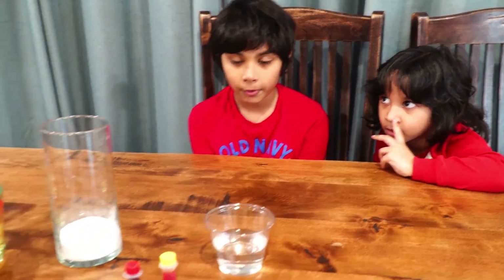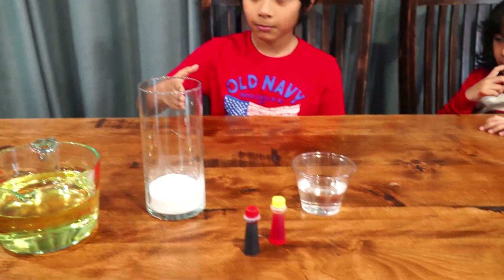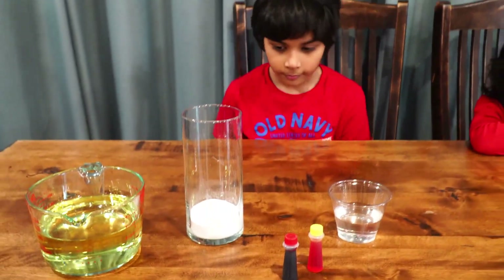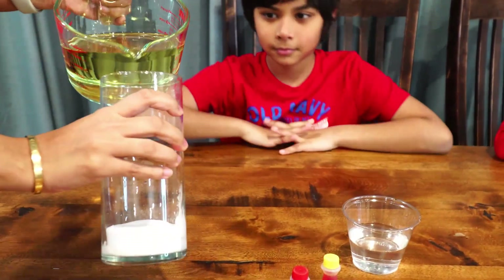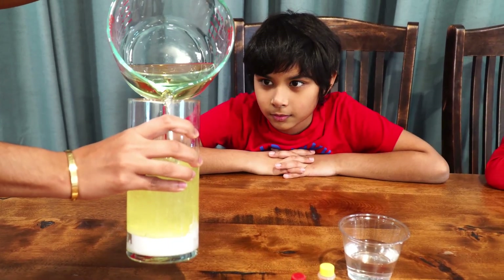So this is going to be the last one for today. This is a lava lamp — this one is going to be the best one ever. So what we need is oil, baking soda, vinegar, and the food coloring. And peanut butter. And the food coloring.